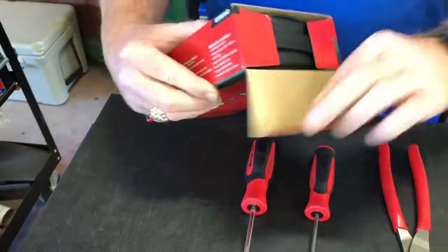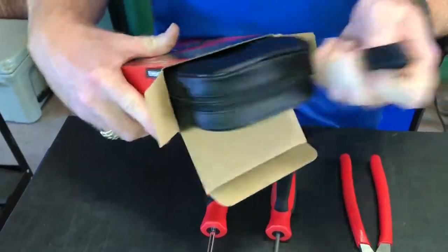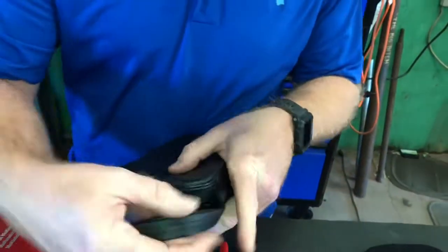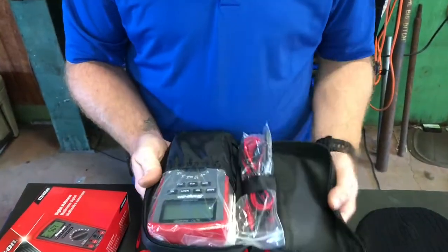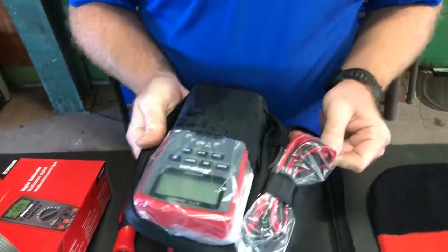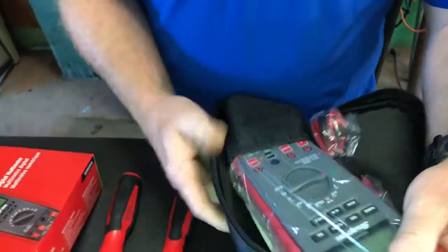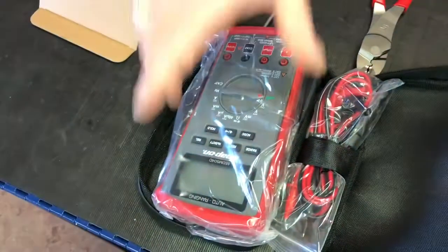I picked that up for $269.99. I needed a good multimeter, so here it is. Let's take a look inside. Looks like it's got some test leads, maybe two sets of test leads, and then there's the multimeter.